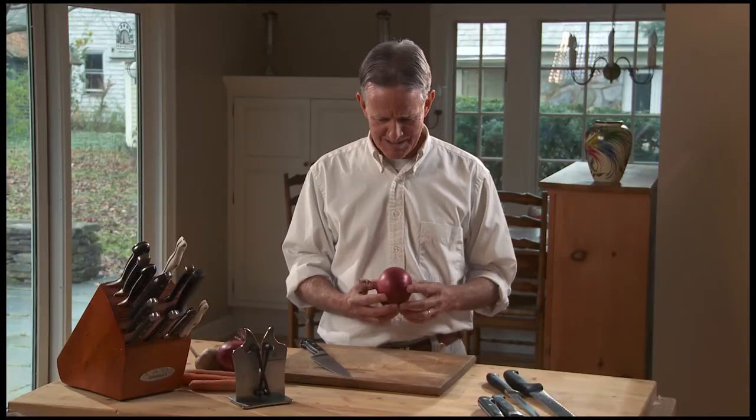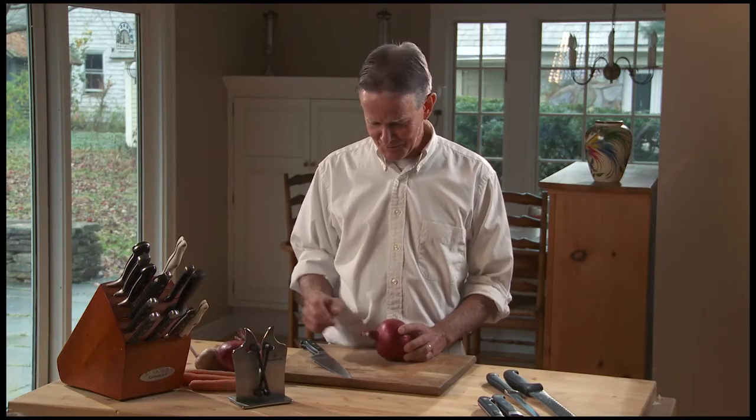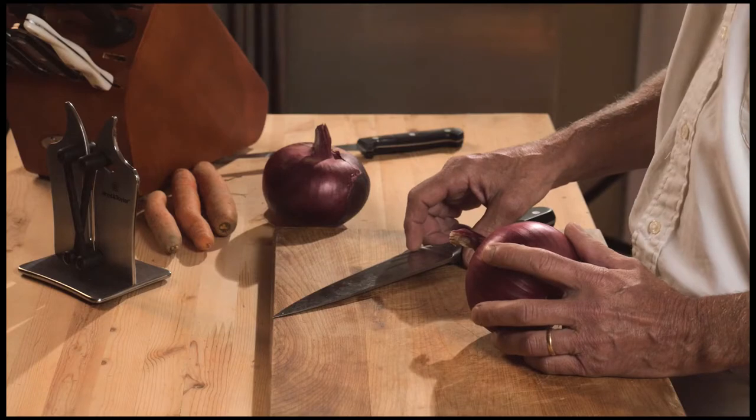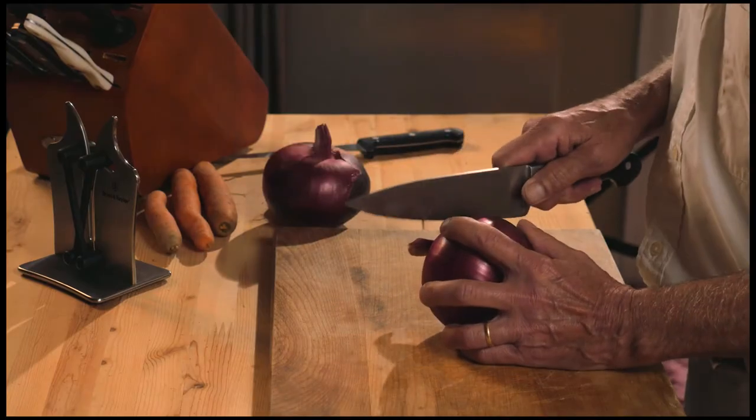We're going to dice an onion right now. You could go online and find dozens of different videos on how to cut an onion correctly. I'm going to show you my way — I've been doing this for about 40 years and it's a little different than what you'll find, but it works very well.